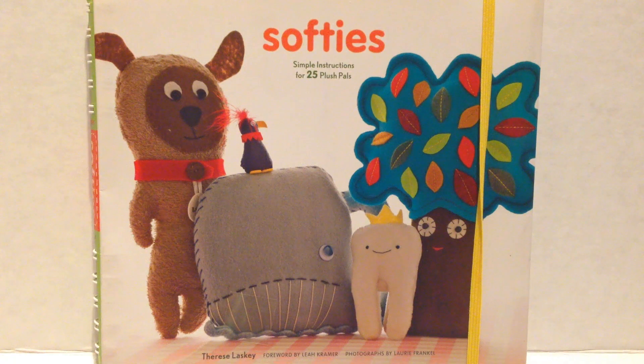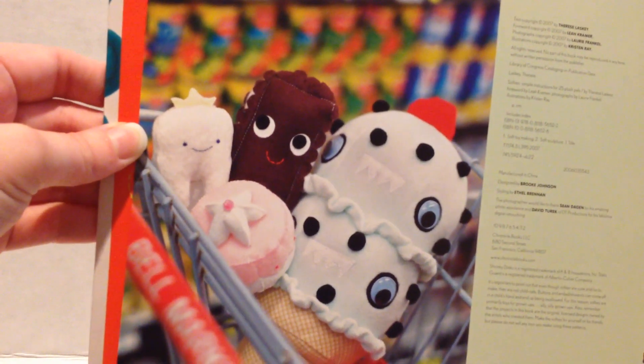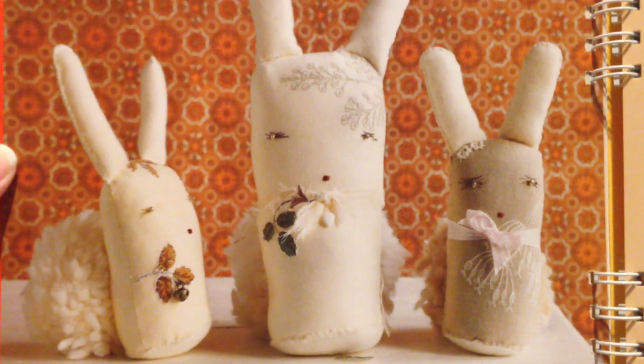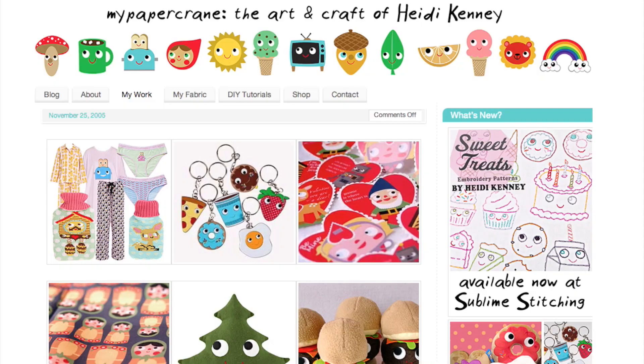Softies is by Therese Lasky and it's a really cute book that has basically up to 25 plush pal instructions. It also includes patterns for those plushes and there are some really cute things in here — there's some bunnies, a really cute little puppy, and a cute little tree. They're all by different artists.